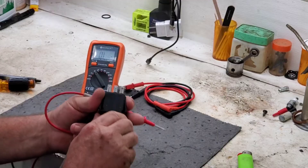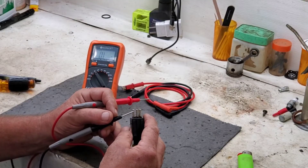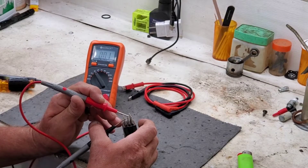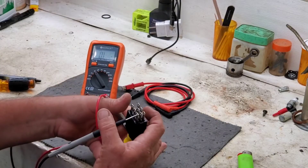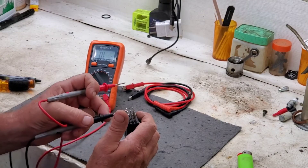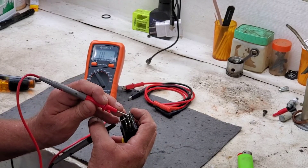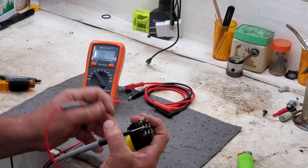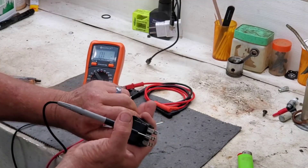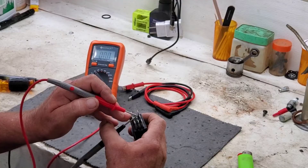Now we'll pull the switch out, and you'll find we're going to go over to the COM side. Hook in a terminal there — see, we've got continuity. Now let's push the switch in — no continuity. Same thing on the next one. That is an open connection, that's not connected right now with that button still in. We've got continuity between here and here. So again, we're going to pull the switch — we no longer have continuity here, but we do have it here.